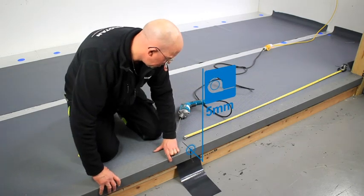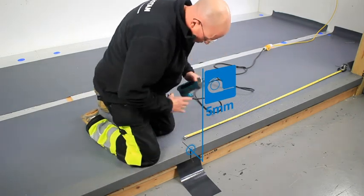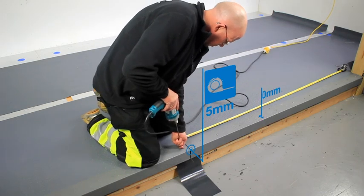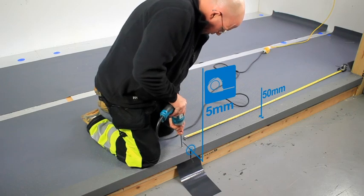It is important to ensure a 5 millimetre gap is left between the lengths of flashing for thermal expansion, and the fixings are at least 50 millimetres from the flashing edge.